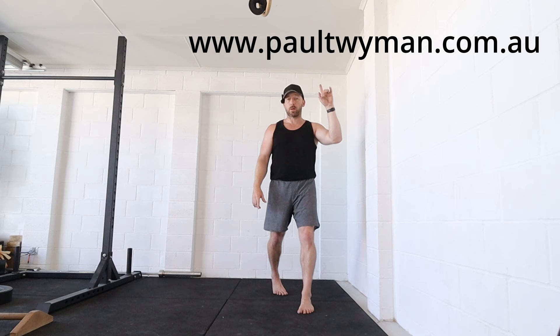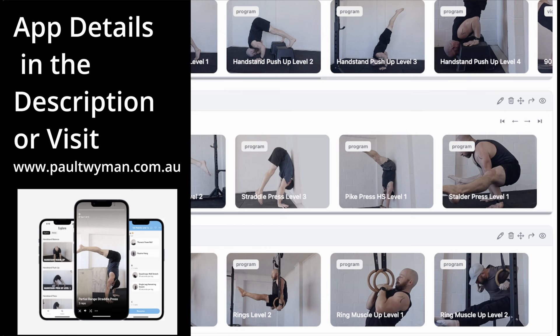If you want to learn more about how to balance a handstand, check out this video. And if you're after coaching, check out my website at www.paultwiman.com.au. Stick any questions down below in the comments and I'll speak to you next time.